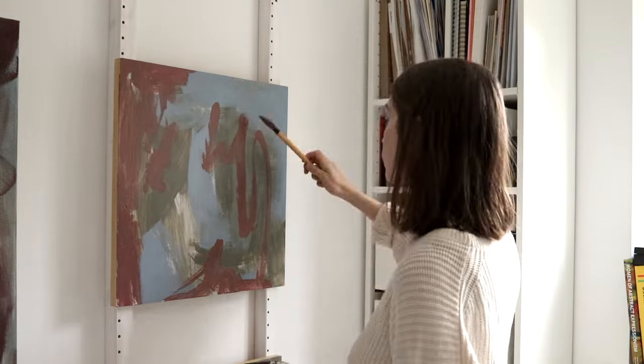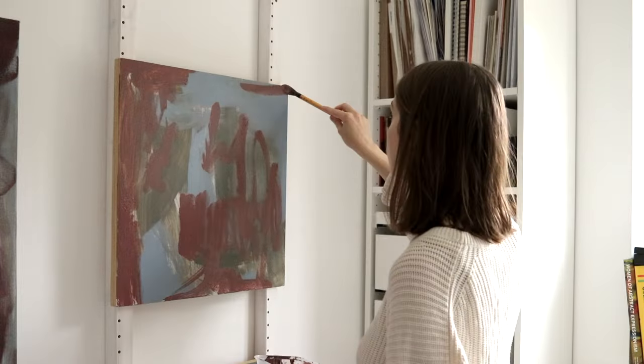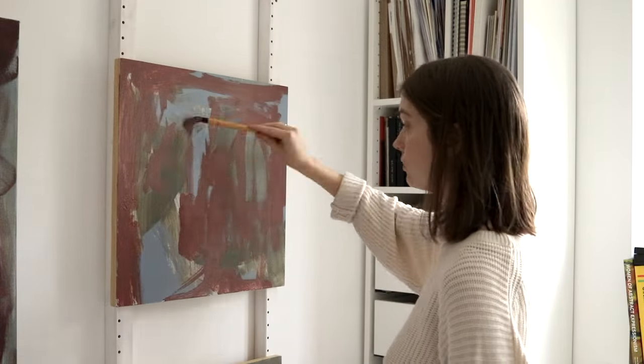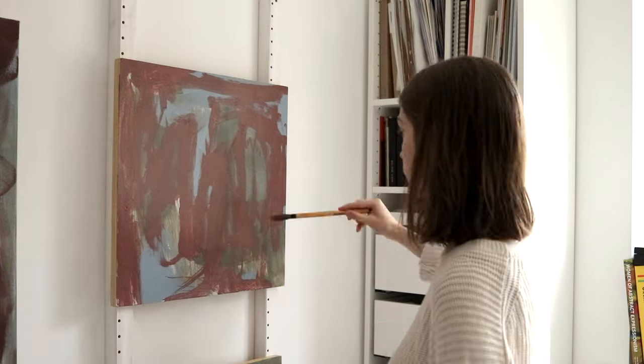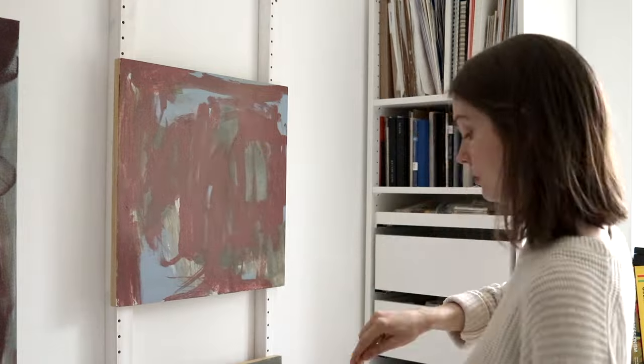I'm really not worried about how these early layers look as they will just be obliterated by later layers. Having said that, I do find that what I do in these early layers often gives me a sense of direction for where I want to go with this series.